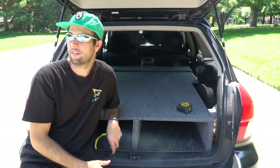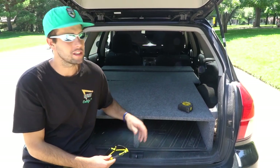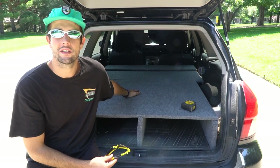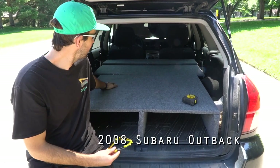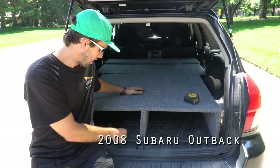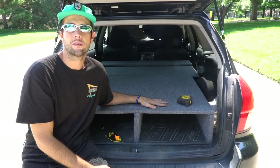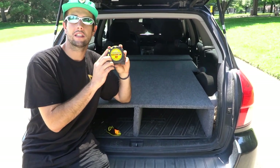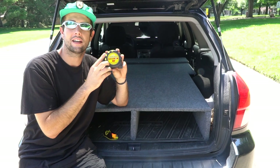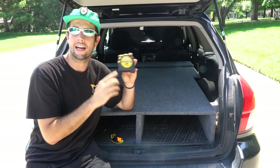Hey, what's up guys, it's Kevin with the VanCooks. I've been getting a lot of inquiries about this Subaru here. It's a 2008 Outback that I've converted into my part-time home. Me and Danny have both shacked up in here for some time. Today I'm going to get some measurements because I've been asked hundreds of times, and I'm going to get them to you guys today.